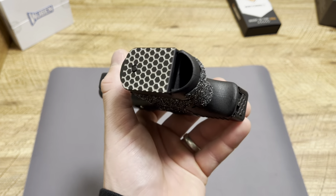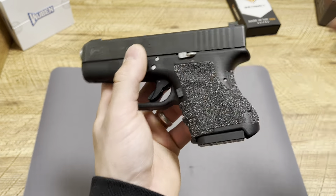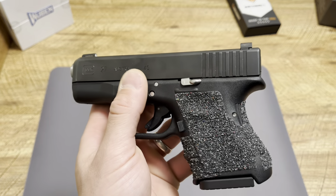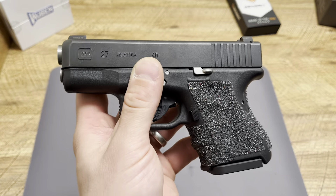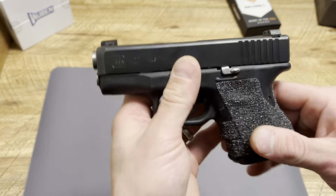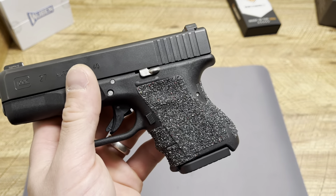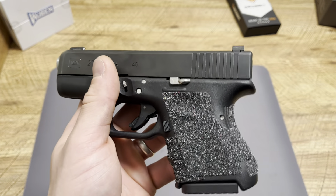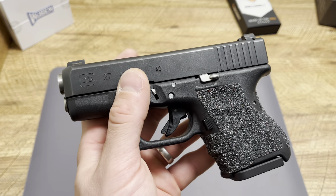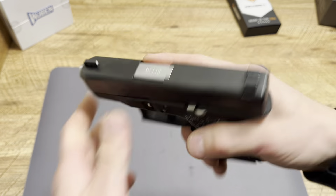Now let's talk about baseplates — those are something you really need to test. This right here is a nine-round OEM Glock mag with a mag spring, but the baseplate is aftermarket. I wouldn't be too worried about a flat replacement baseplate; it's more about the plus baseplates that add capacity. The only baseplate I've had a serious issue with is my Hive plus-2 for a Glock 26 — that spring would get stuck and not go further on three separate occasions. Other than that, Milspin, SLR Rifleworks, Strike Industries, Mag Guts, Henning Group, and Barracuda Tactical have all run great for me.